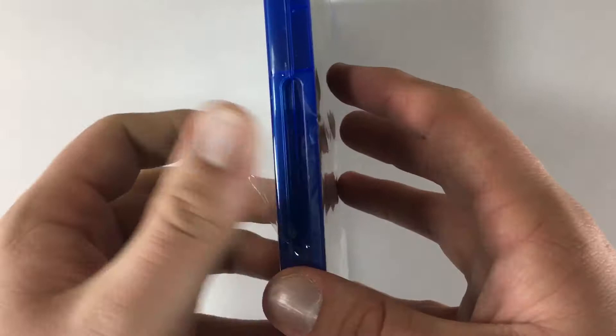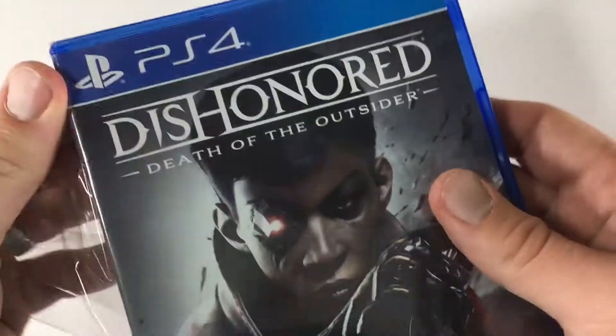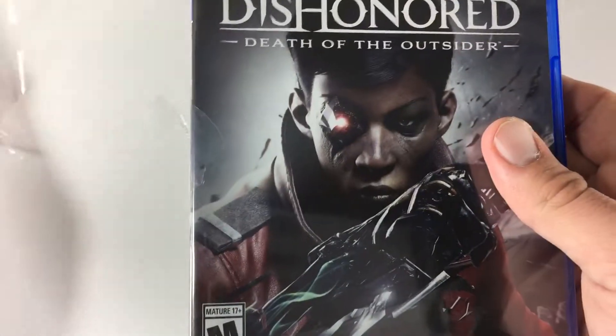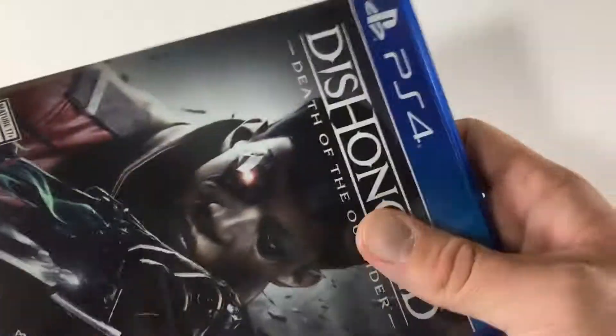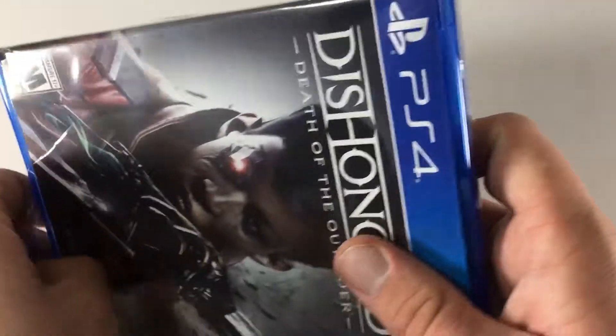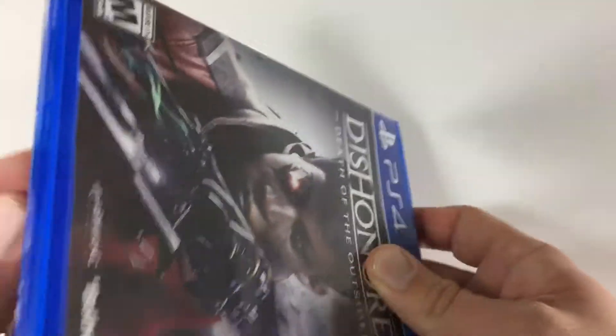So there's the front and the spine, and let's open it up. This is another one of my favorite franchises, along with Bioshock and Deus Ex. If they ever put any of the Dishonored or Deus Ex games on Nintendo Switch, then I would definitely repurchase those just for that. I don't think that'll ever happen, but you never know.